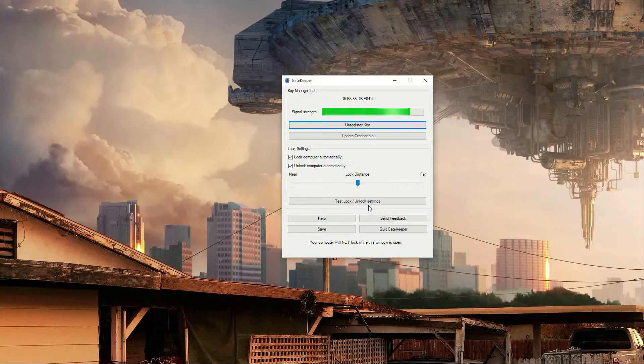The program also lets you set the lock distance. You can set it pretty far — I got it up to three stories away and it was still registering, so that's kind of cool.